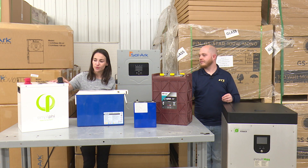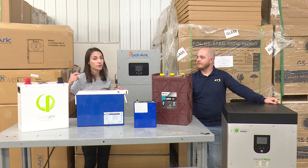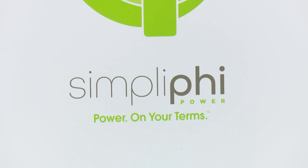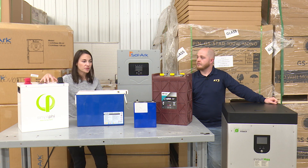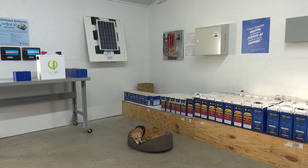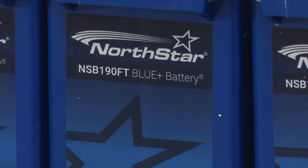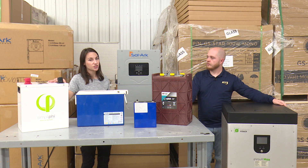With a lithium battery like the Simpliphi or the Fortress battery, you can technically drain it down to zero — we don't recommend it, but you can. The storage capacity is much better, equivalent to multiples of a lead-acid battery. They also sell at 24 or 48 volts as a single unit, so you don't necessarily have to wire multiple batteries in series. More expensive, but easier to maintain, easier to set up, and you can get 20-plus years out of a lithium battery while it maintains its efficiency.